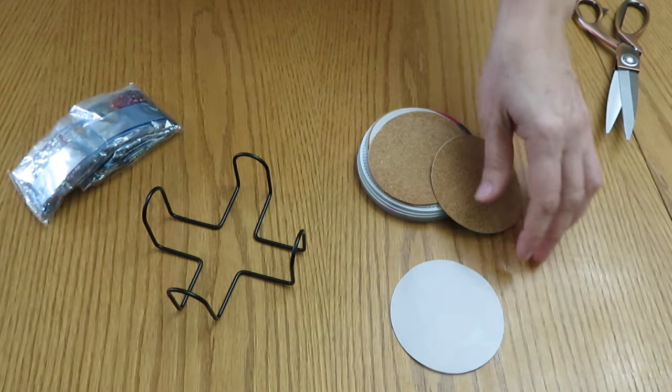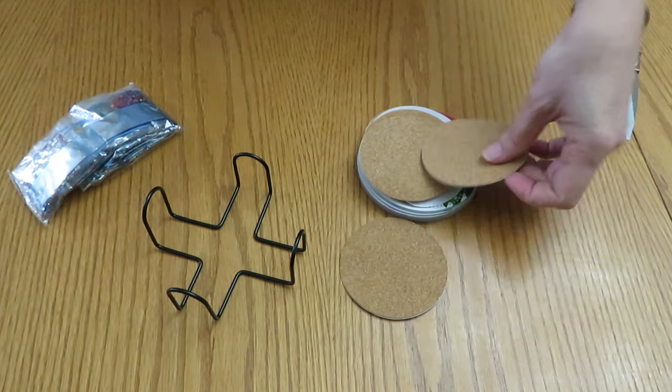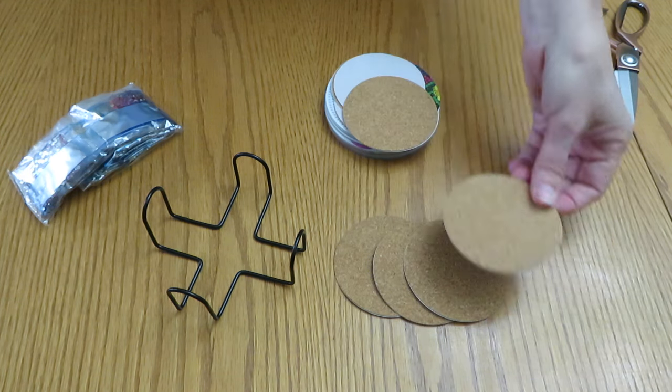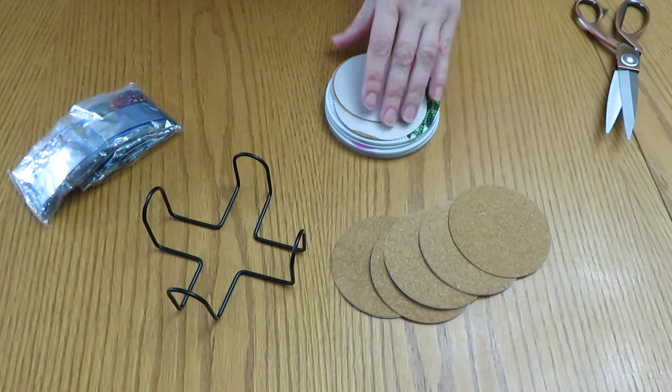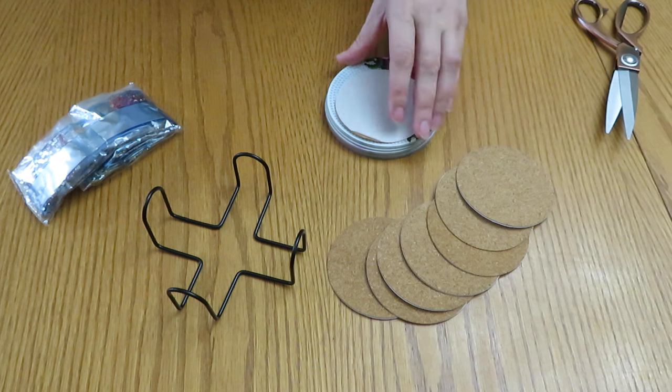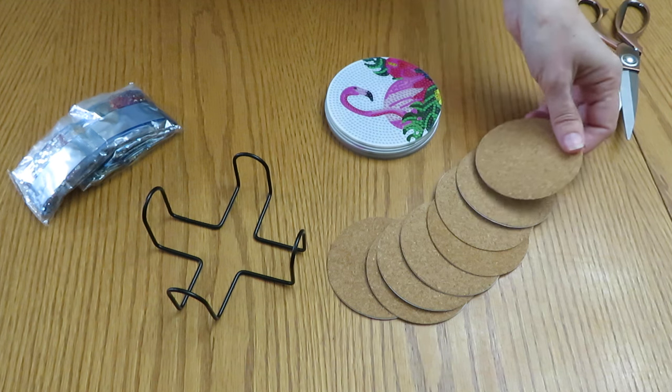Let's count how many we have. One, two, three, four, five, six, seven, eight. So we have eight coasters.